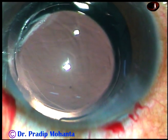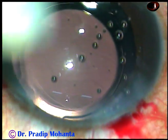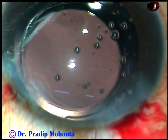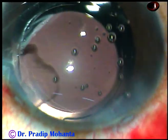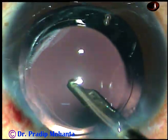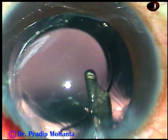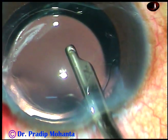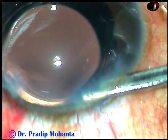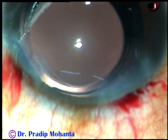This is a bit of moxifloxacin. The side port is to be closed by hydrating the corneal stroma. The main wound has not been stretched, it has been constructed nicely, and it will not require any hydration. This is the final lavage of the anterior chamber. The aspirating port is used for irrigation towards the corneal endothelium, and whatever viscoelastic sticks to the corneal endothelium comes out. All the viscoelastic from the capsular bag is also removed by going behind the intraocular lens. The anterior chamber is nicely formed, and the integrity of all wounds is checked.